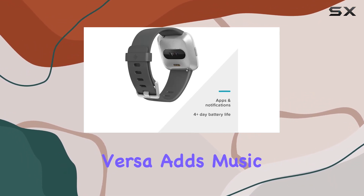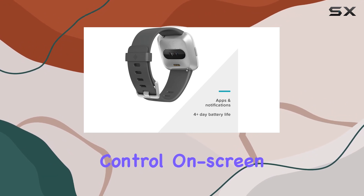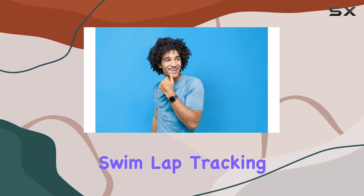The original model, Versa, adds music control, on-screen workouts, floors climbed, and swim-lap tracking to the mix.